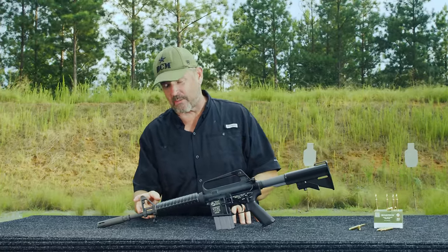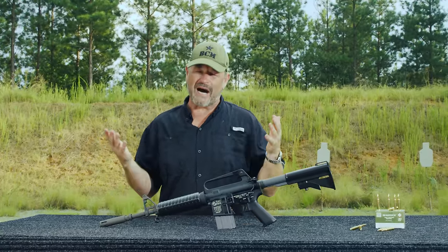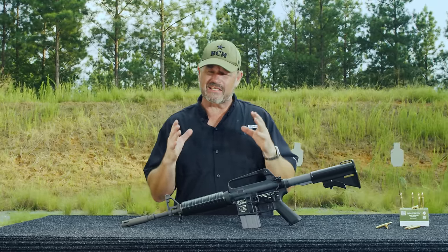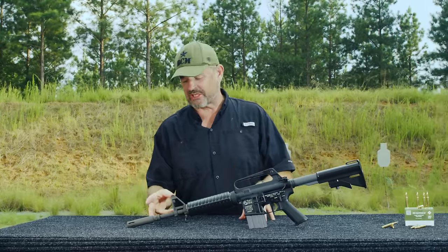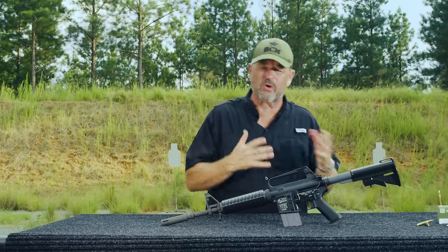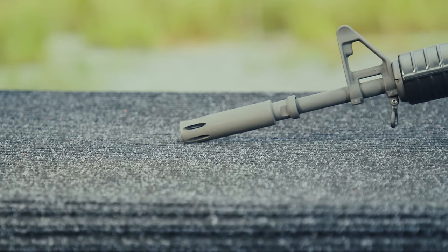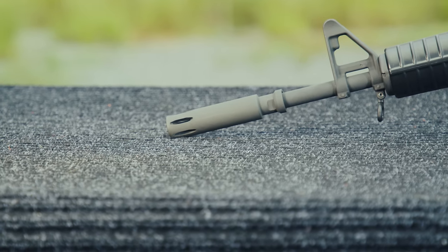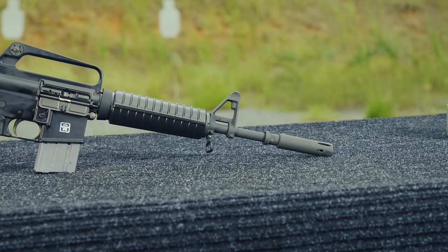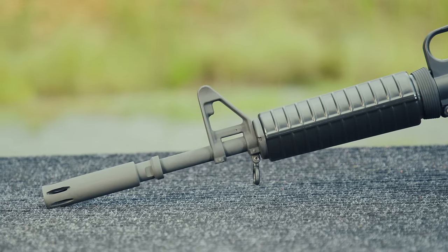In the original GAL-5, it had a significantly shorter barrel and this particular device up front was called a moderator. It was actually technically classified by ATF as a suppressor, so it later had a serial number and was registered just like a transferable suppressor. Now on the clone, this is nothing more than a flash hider — it's not a suppressor — and the barrel is longer. This is permanently attached and it's a 16-inch barrel including the flash suppressor.